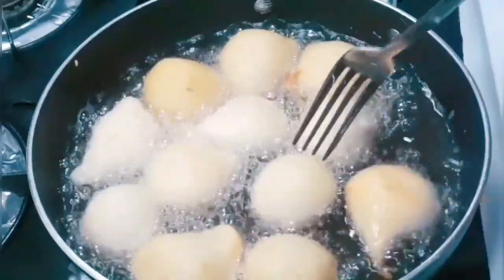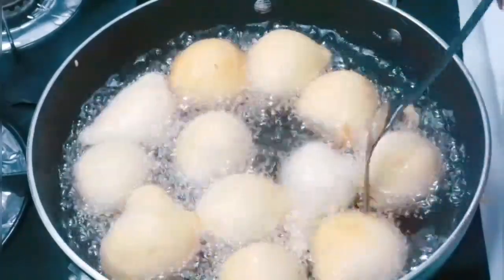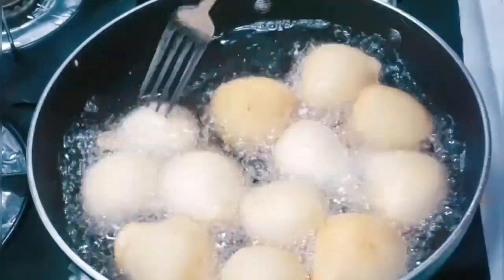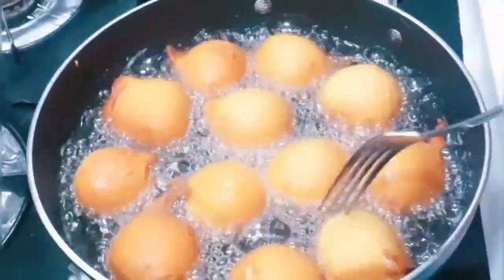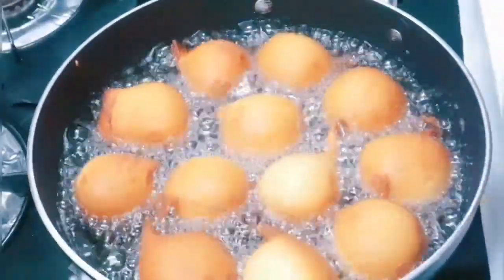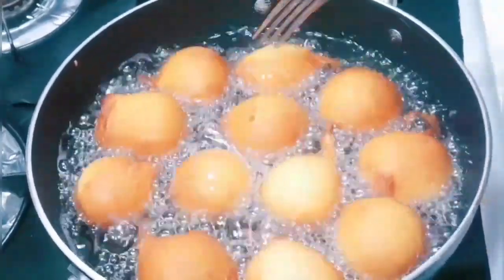I'm going to fry these until they're golden brown. When making drop doughnuts we don't really make them the biggest size — they're on the smaller side. You can make them bigger if you like, but this is the size we grew up seeing: a little bit smaller than the usual puff puff or bullets.